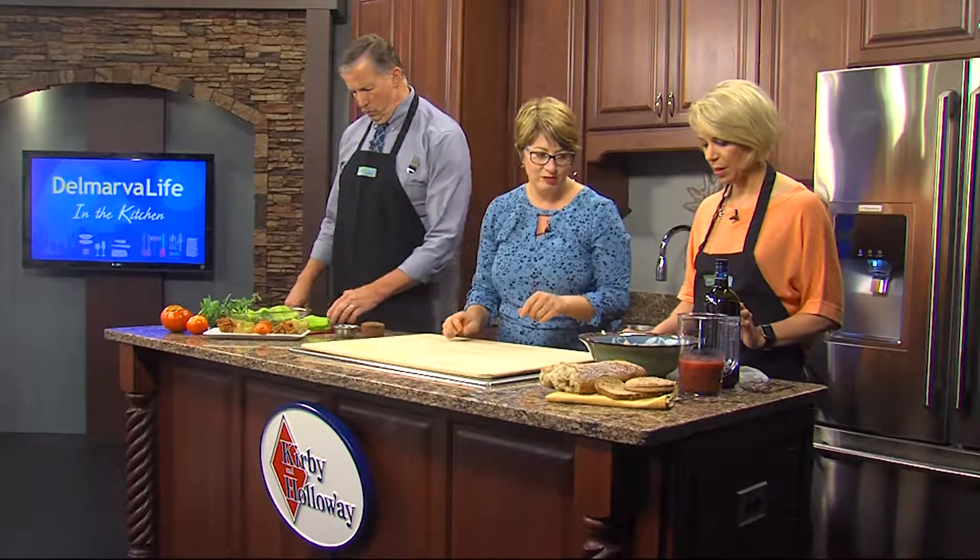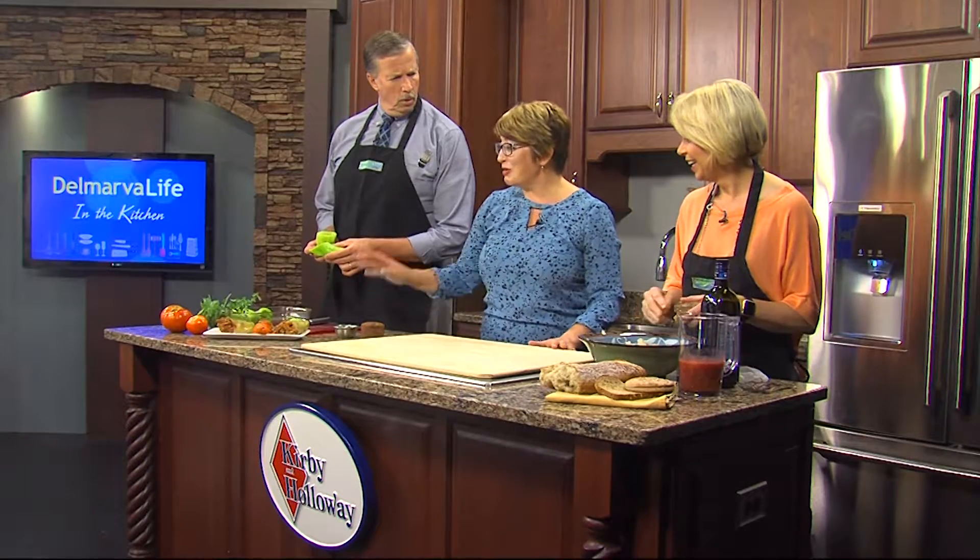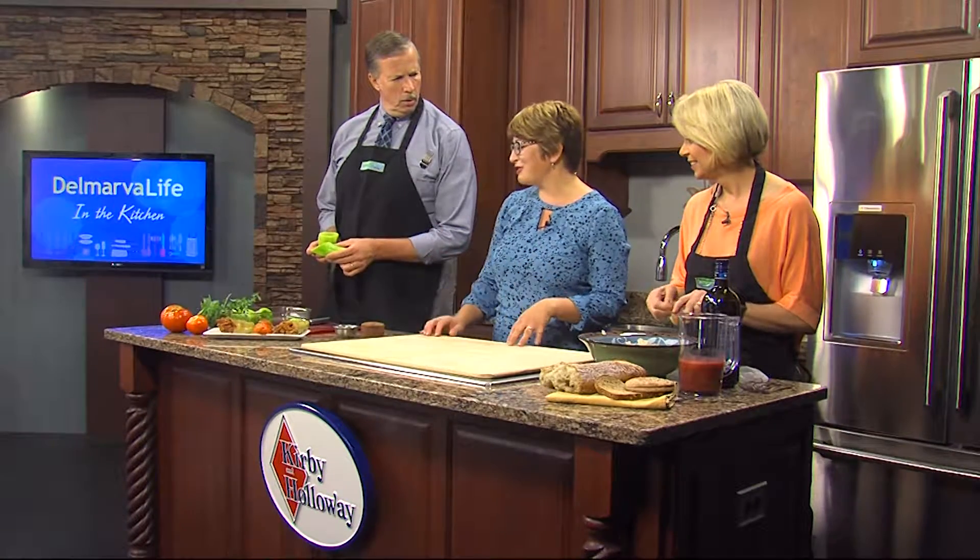I've even thrown hot dog rolls in there before — just like making stuffing, right? And those peppers, those are banana peppers? They are. I think these are mutant banana peppers. I got them from a local farm market, but they're very large, so normally they're about 130 calories when they're done.